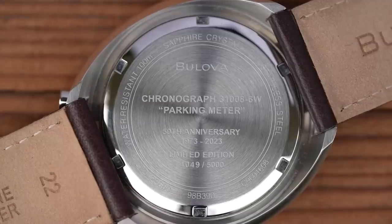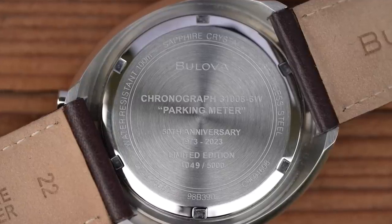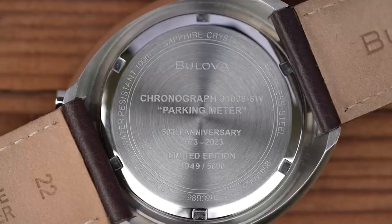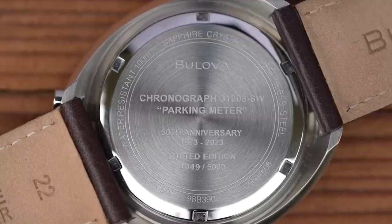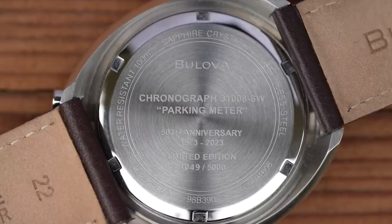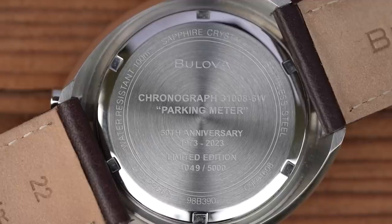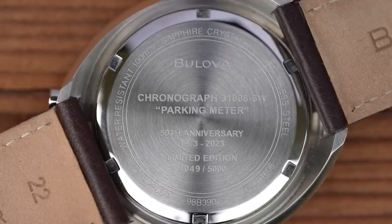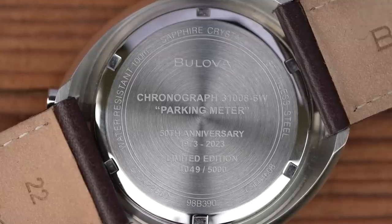I will show you the case back first, though — not because it's particularly remarkable, but because it does cover this watch's backstory. This is a reissue on the 50th anniversary of the original watch's release, the 31008-6W, aka the parking meter. These are being produced in a limited numbered run of 5,000. As you can see, this one is in the low fours. I don't think we can take too much from that number though — I'm sure Bulova don't ship them out in sequential order from the factory.